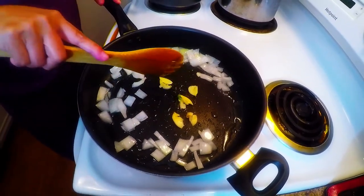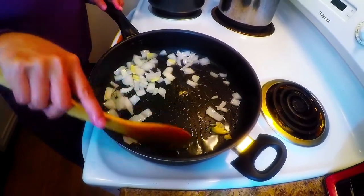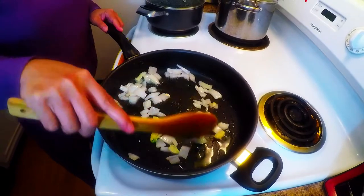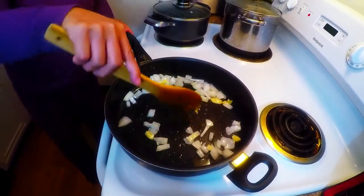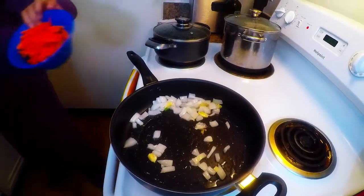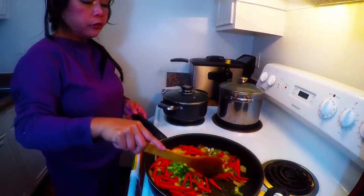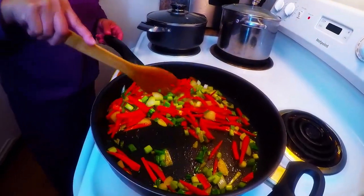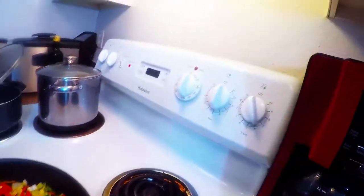Take note: Super Bao Chi Kitchen doesn't use any MSG when we cook here. You need to follow all the ingredients carefully so that it will be tasty. We're gonna do our carrots next. I just added the green onions — that looks super good. Keep it on medium heat.